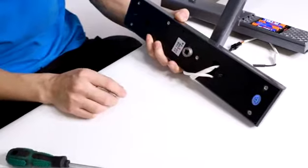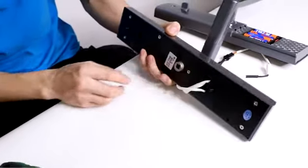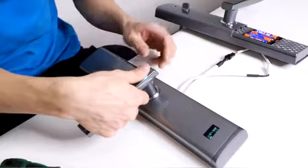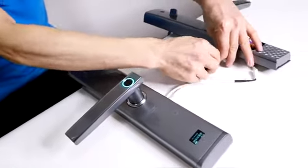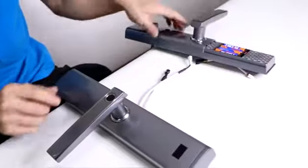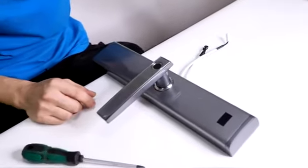Turn to the left by hand. Turn the screws in the handle. Thank you.